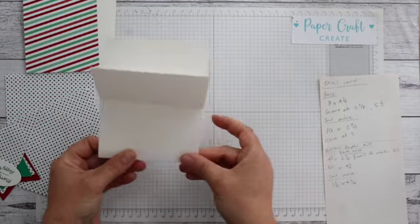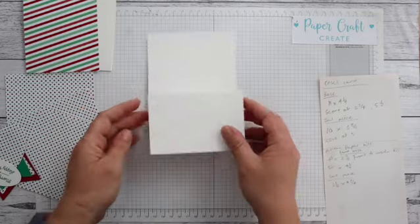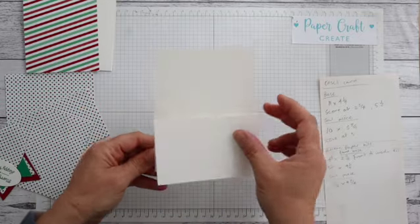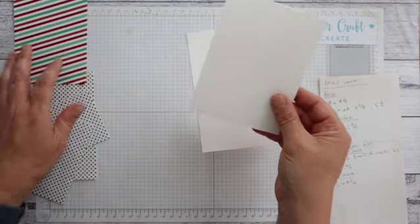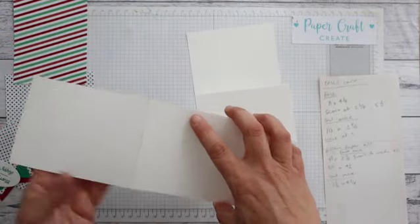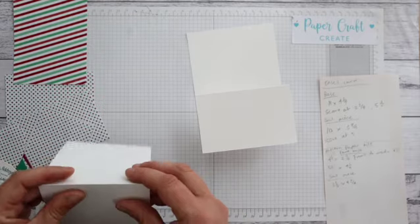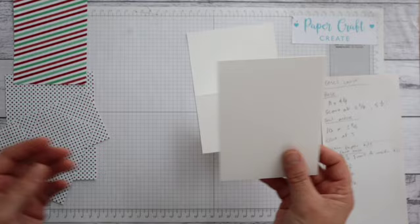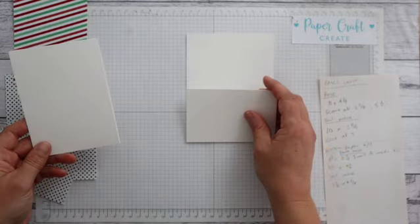You'll fold and score - it'll be a valley fold with a mountain fold on top. Then there will be a second piece and that one will be 10 inches by three and three quarters. Now you can make this whatever size you want - this is what I just decided to go with, but you know you could alter it to best suit yourself.